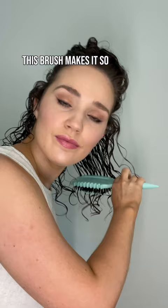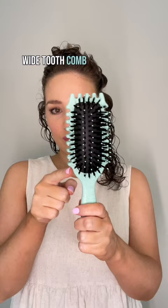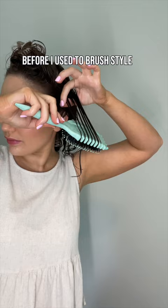This brush makes it so easy to style an entire section in just one swoop. The new Bounce Curl Define Styling Brush is unlike any brush out there because it has this rim that's almost like a built-in wide tooth comb, creating the perfect sized curl clumps in one swipe.